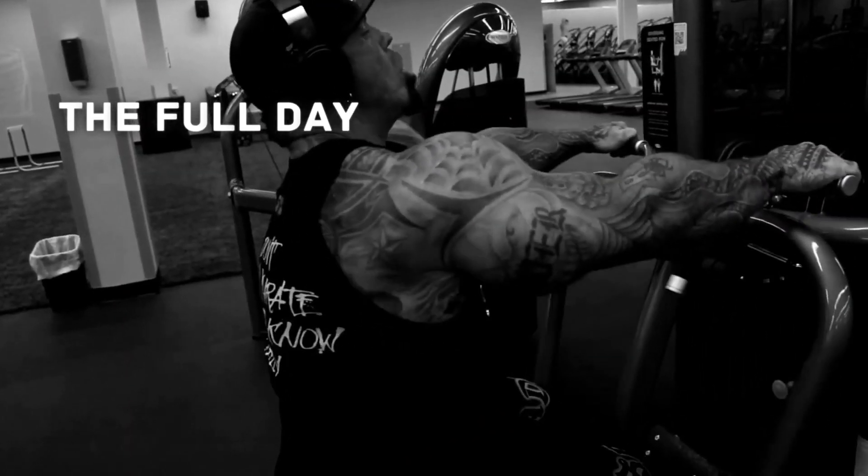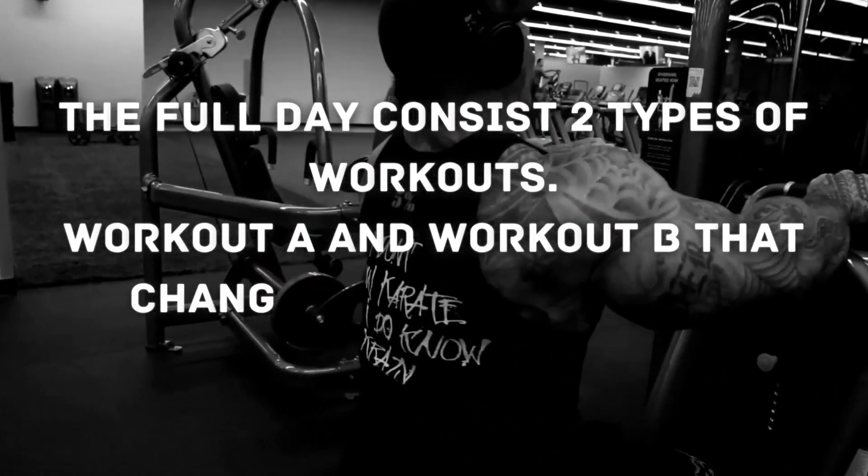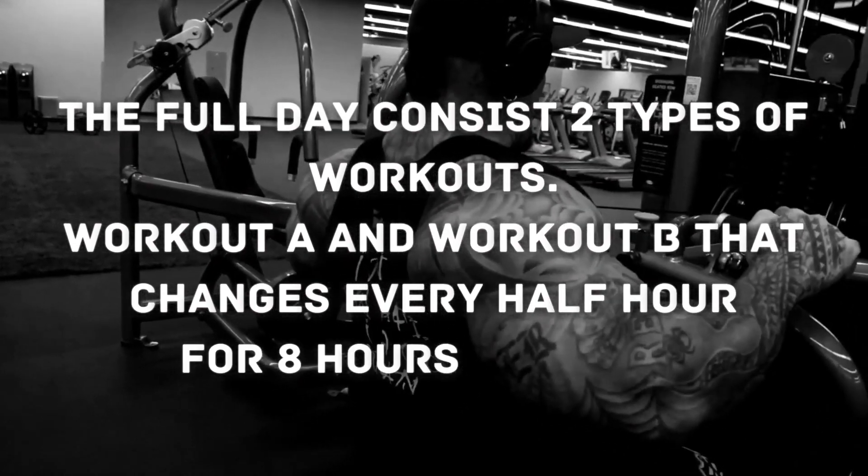The full day consists of 2 types of workouts — Workout A and Workout B — that alternate every half hour for 8 hours straight.